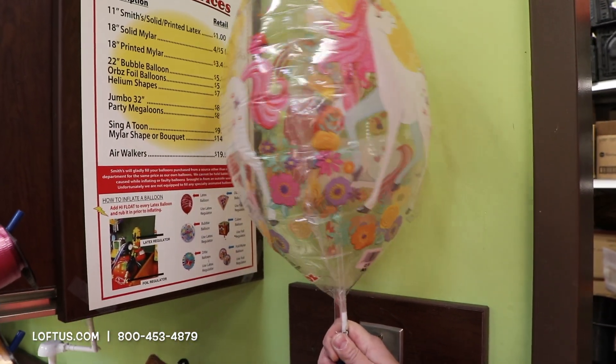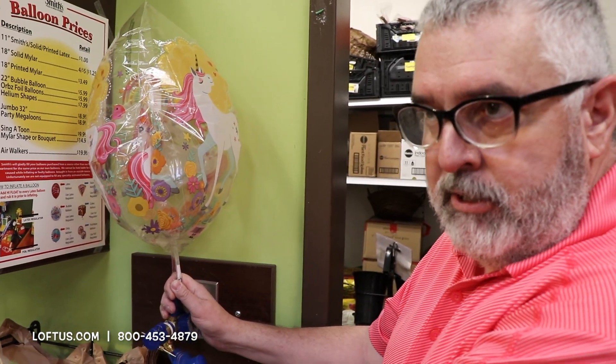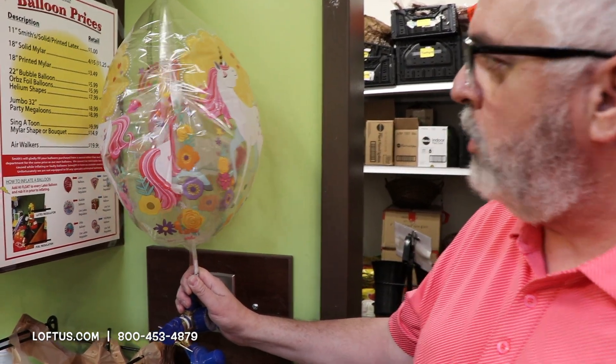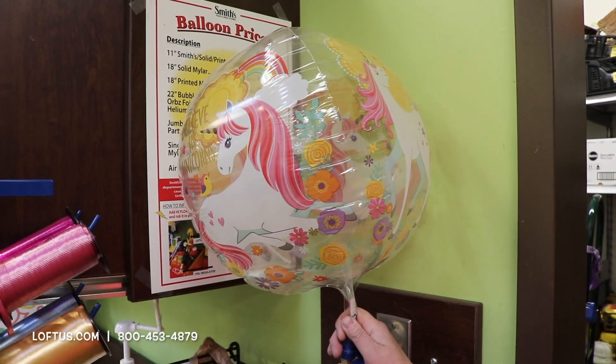Now if you use the foil part of the regulator, what would happen? It would start filling, but this back measures the pressure. And once it thought it was full, it would stop. It still needs to blow up more. So it would normally stop right there, and that is not full.